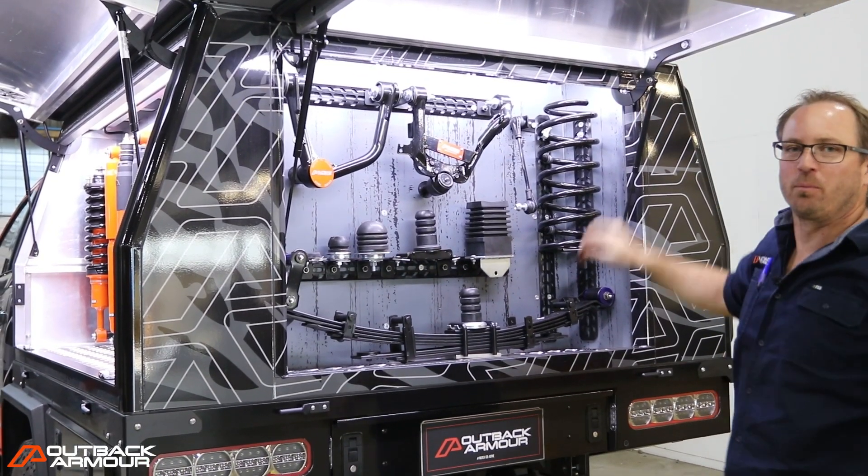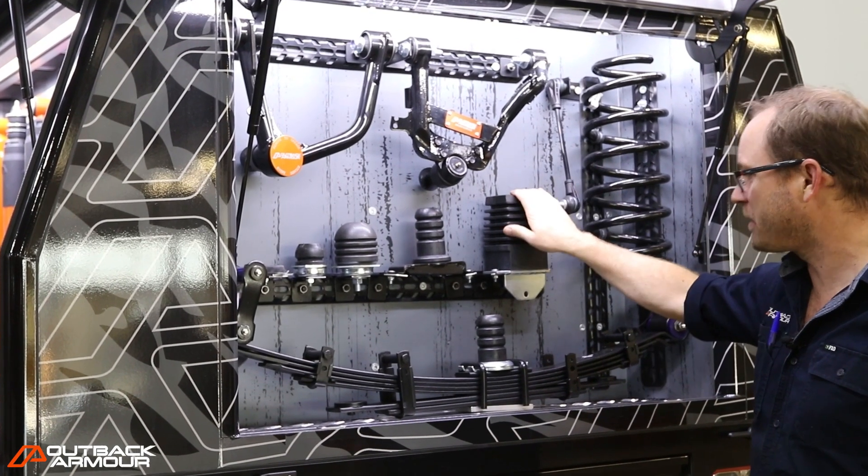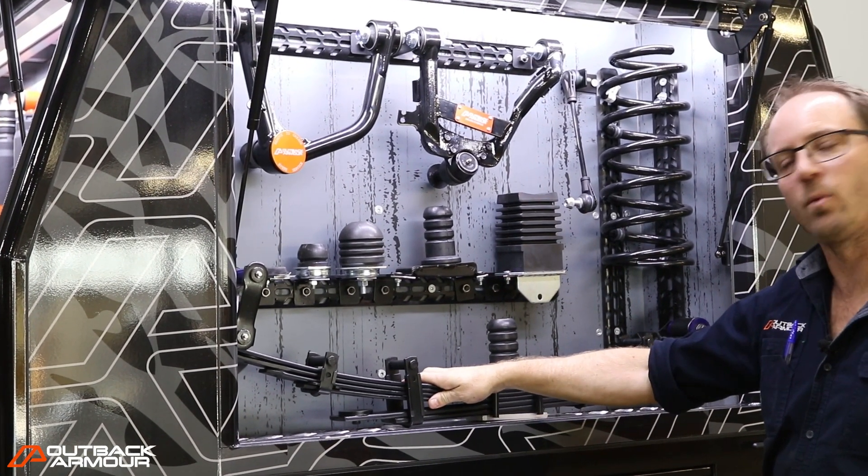That's why we call Outback Armour Complete Suspension Systems. We do upper control arms, we do sway bar links, we do our jounce stops, and that's why we do our springs the way that we do our springs.